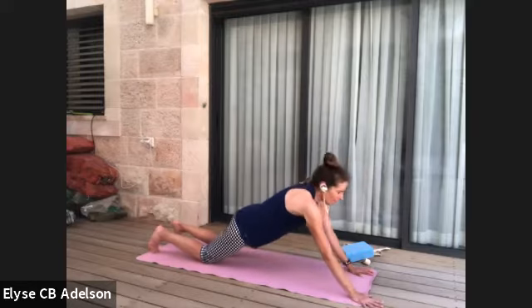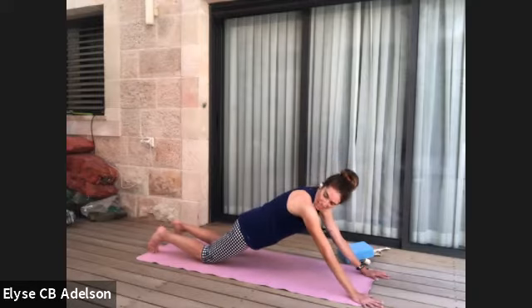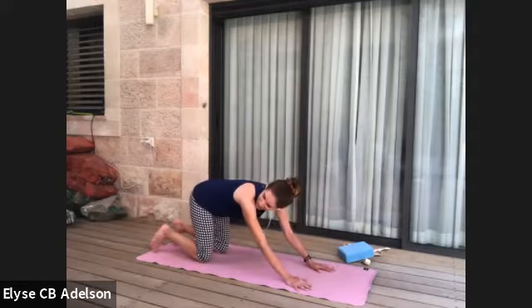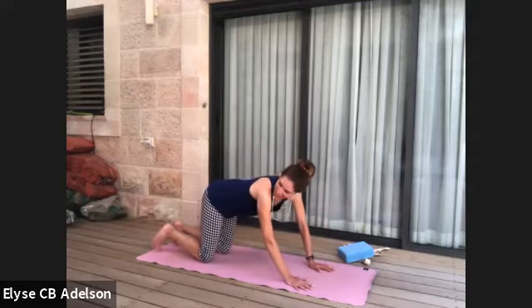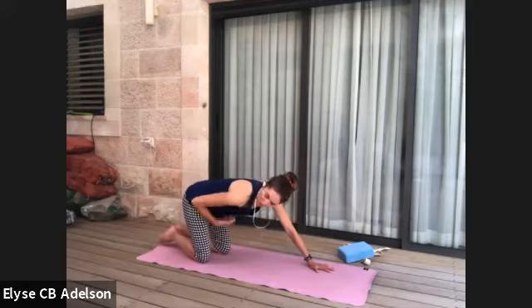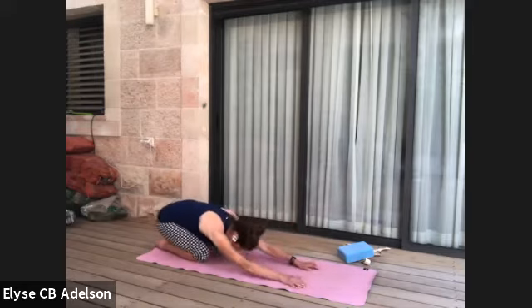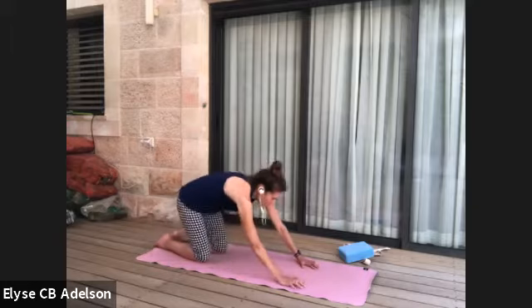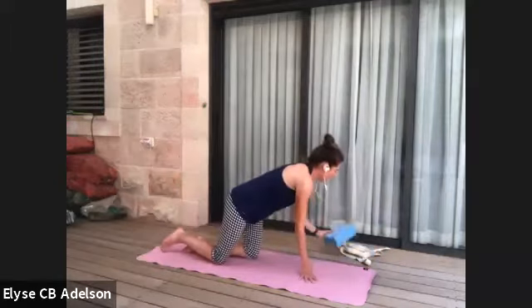Stay here or walk the hands a little bit more forward — you might need to turn on the glutes a little more, drop the tailbone. As mindfully as you can, walk it back and take child's pose. This is a good way to tap into strengthening the front of the body to the back.